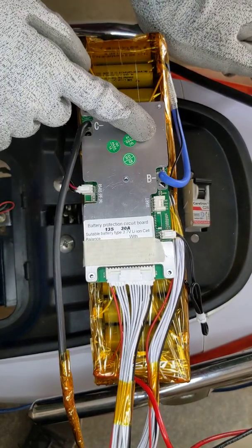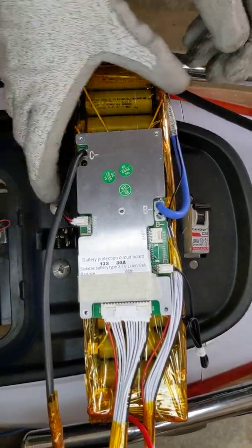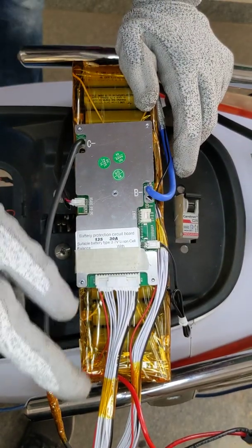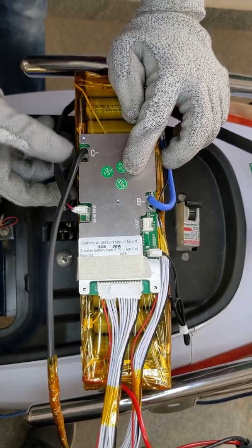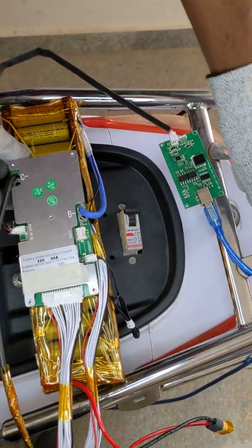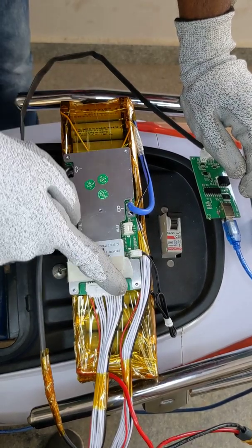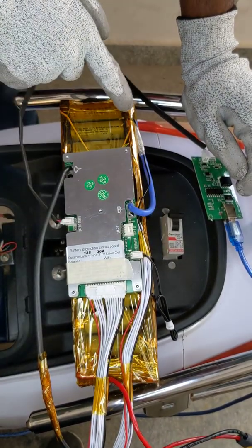When talking about the connection of the BMS with the battery module, you can see there is something called B negative, which is nothing but battery negative — this directly goes into the negative terminal of the battery. Then we have C minus, which is the charge negative and also the discharge negative. Then we have UART and RS485 for communication. The communication module here converts RS485 directly to USB, which you can connect to your laptop. The main wiring starts from the negative wire known as BC0, the black wire, which directly connects to the negative terminal.